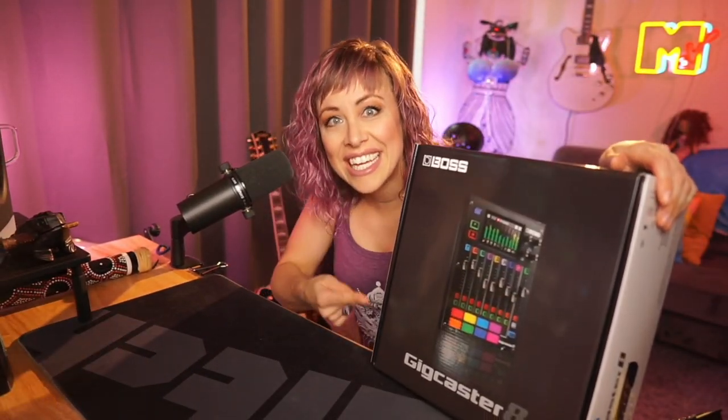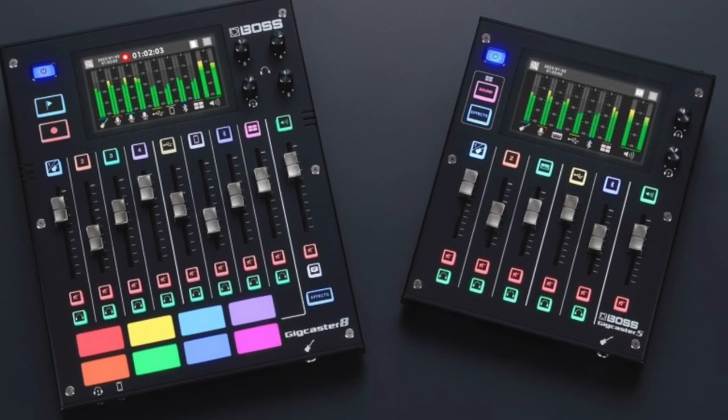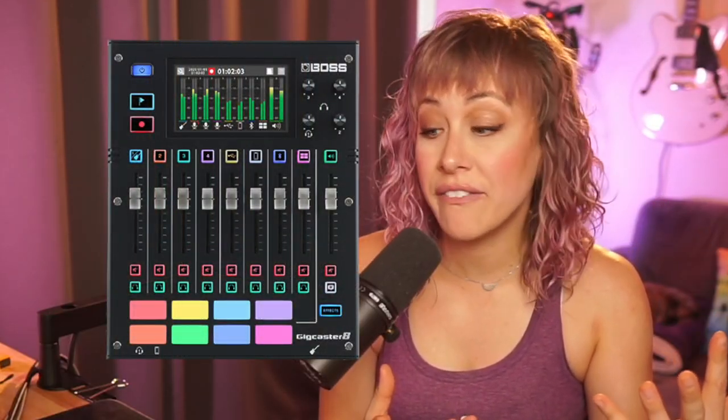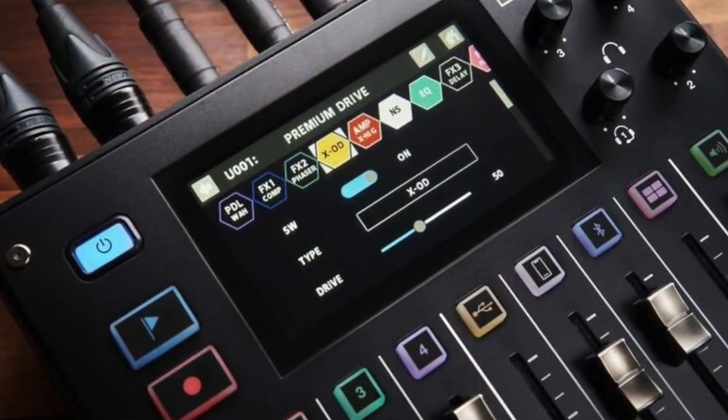Will this replace my current setup? This is the Boss Gig Caster 8. Boss makes this in two sizes but this is the big size. Let's unbox this and check out some of the features. Will this potentially be an optimal setup when it functions as a mixer, an interface, and an effects board? It's got some other fun features we can play with, so I'm really excited to get this thing up and running.